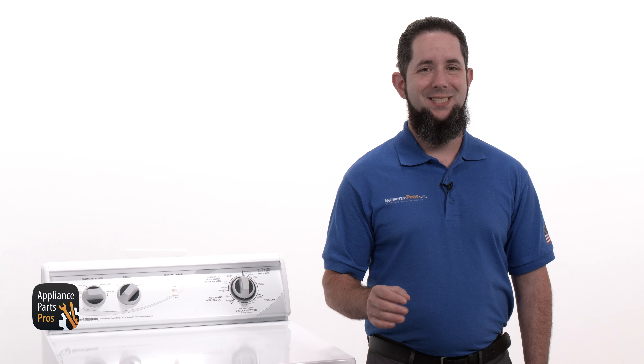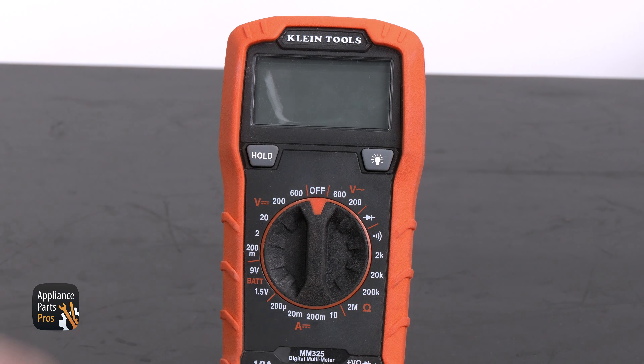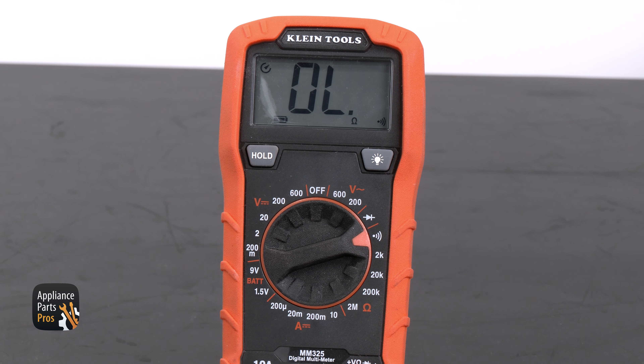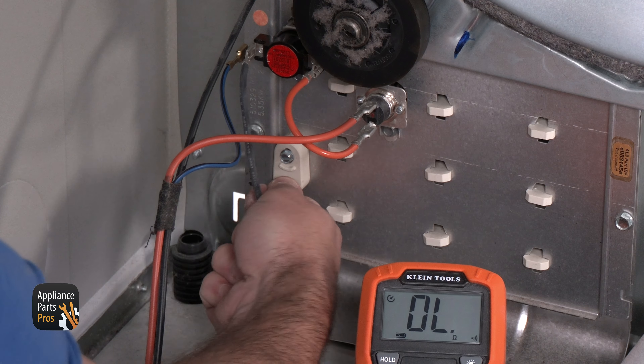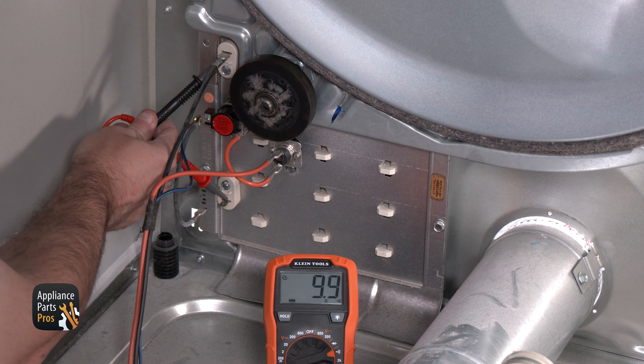Next up is the thermal fuse, which is also located on the heating element, just on the right side. We're going to remove one wire and test this for continuity. If there's no continuity then the thermal fuse would need to be replaced. If there is continuity, put the wire back in place and continue troubleshooting.